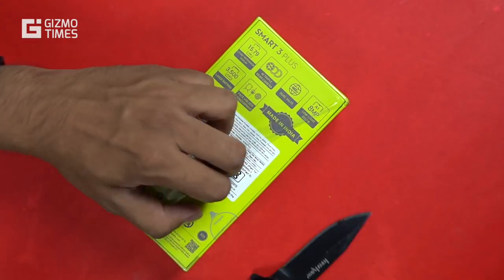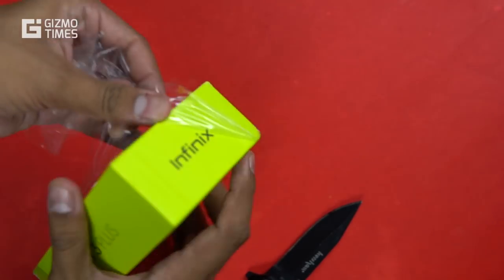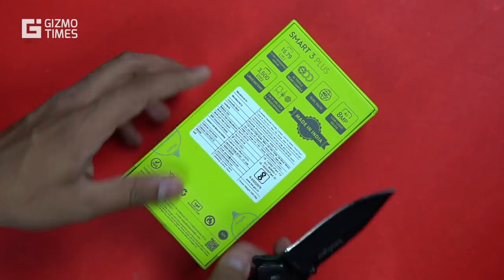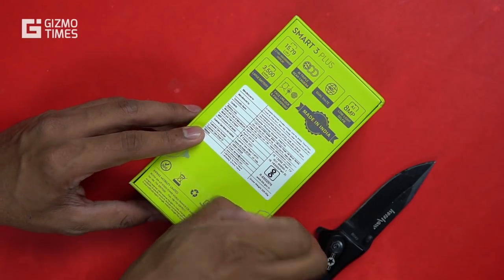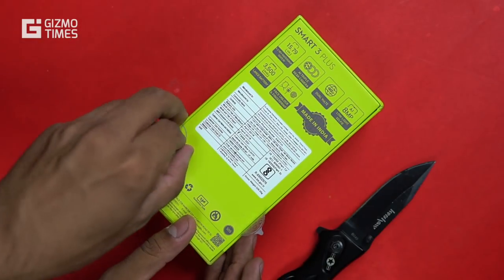That seems to be a good price for what is offered here. It has an HD Plus display — the only issue might be 2 GB of RAM, but again for this price there's not a lot more you can expect. 2 GB of RAM plus 32 GB storage is what is offered, and it also runs Android 9 Pie-based XOS, which is the custom interface Infinix uses for its devices.